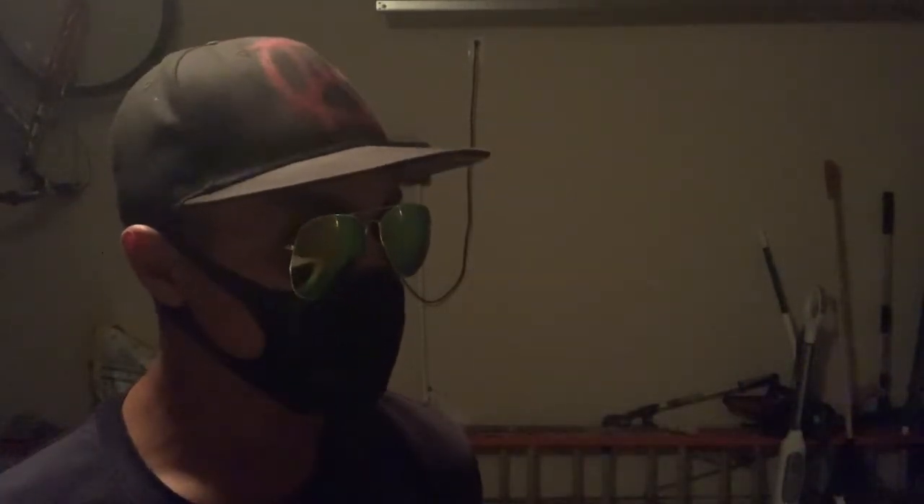You think darkness is your ally? You merely adopted the dark. I was born in it, molded by it. I didn't see the light until I was already a man, and by then it was blinding.